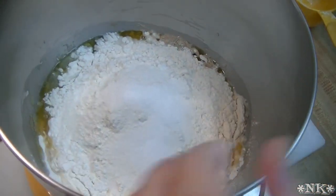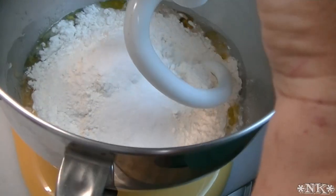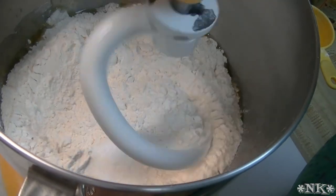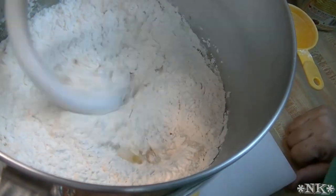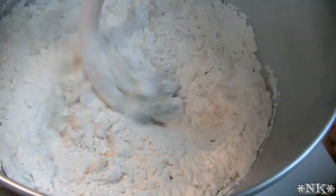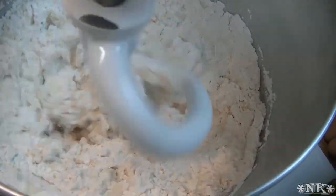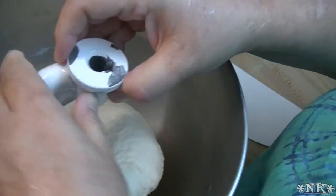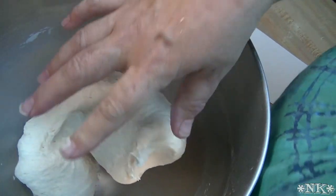Alright, with our dough hook we're going to go ahead and mix this, and then we're going to knead it for five minutes once it comes together. Our dough has finished kneading — it kneaded for five minutes. It needed to knead it, it did.